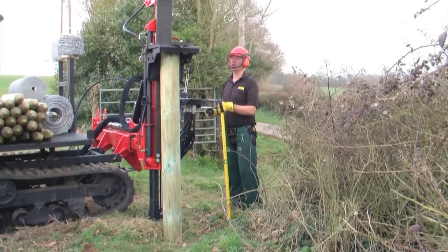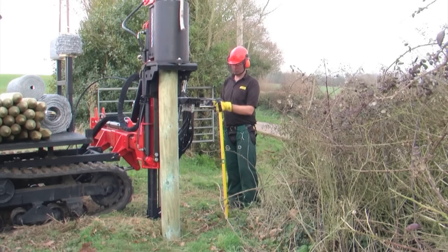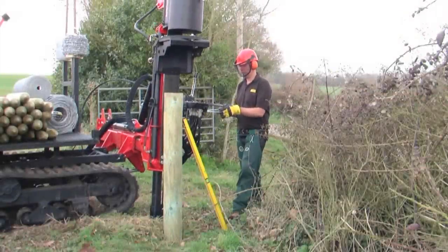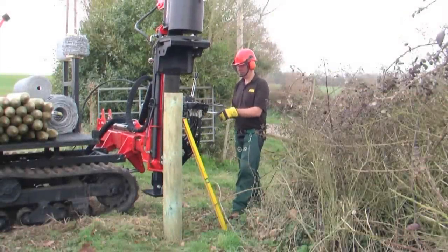To install a box strainer, the end strainer post is first knocked in using a post driver. The strainer is then tamped down to suit the height of the fence, ensuring the level is correct before proceeding.